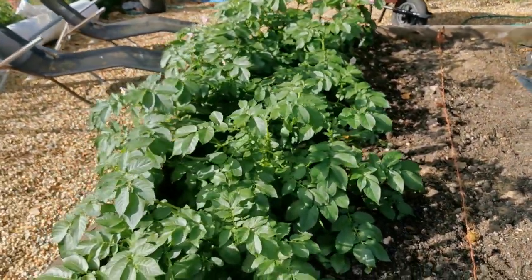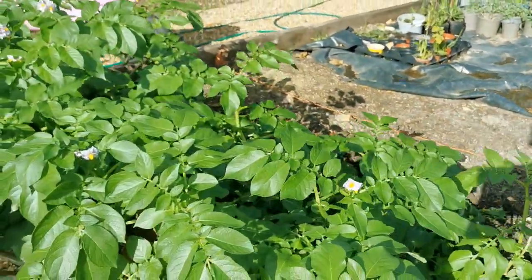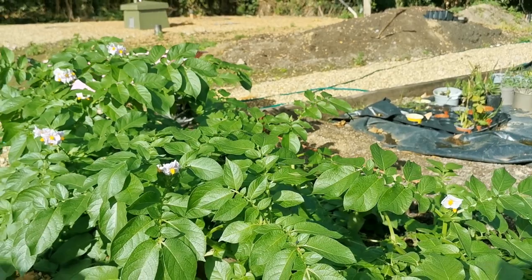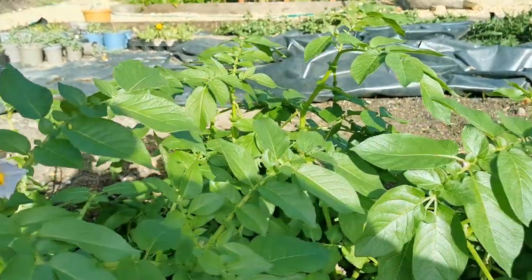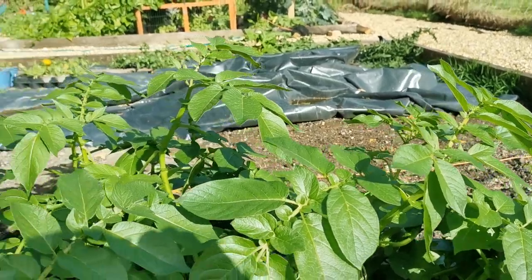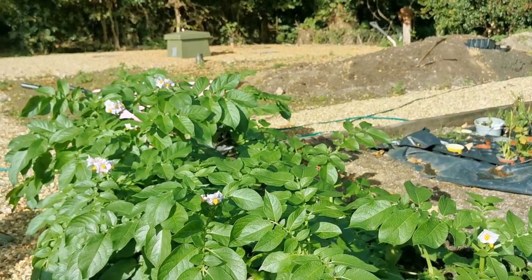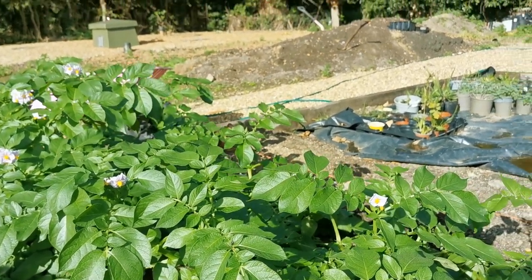The winter new potatoes that we put in - this is a new trial for us - are flowering already, which is a good sign, but I don't think there's going to be much to harvest on those just yet. I'm seriously considering covering them up with a little bit of mesh over the next couple of weeks to try and extend the life of the green tops. If these get frosted and die back it's really not going to put much more growth into the new potatoes, whereas with a bit of extra protection I might get an extra couple of pounds of potato as a result.